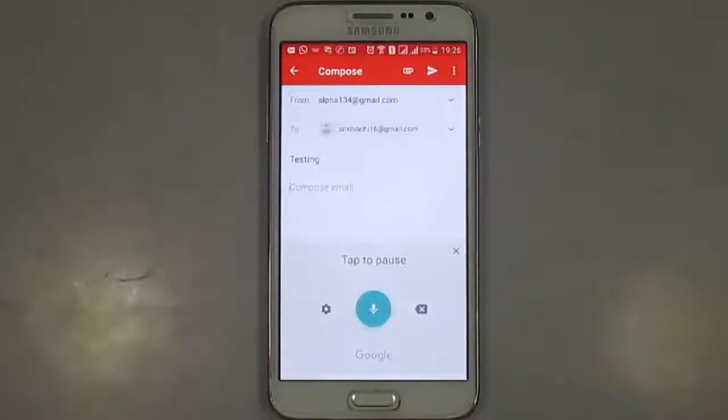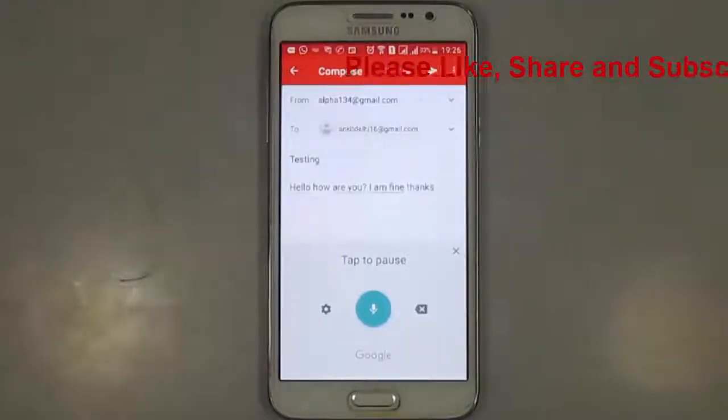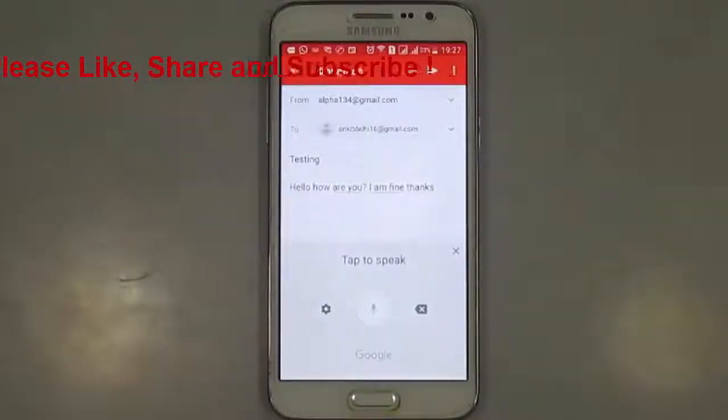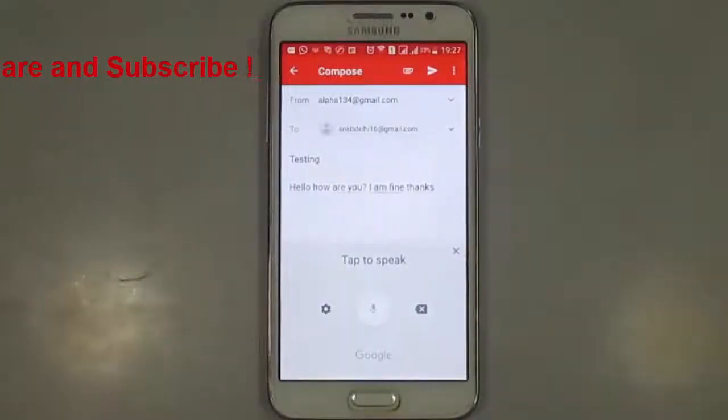Hello. How are you? Question mark. I am fine. Thanks. Now like this, you can very easily type long emails.